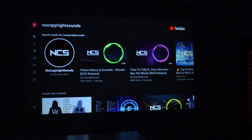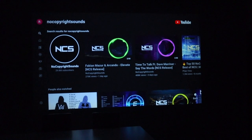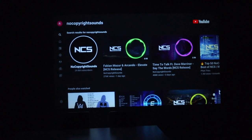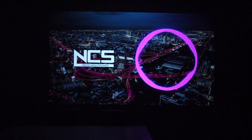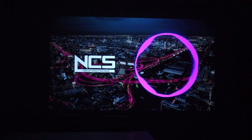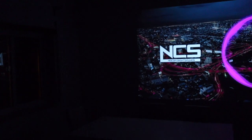Let me try to show you the best I can — of course through the camera microphone — the sound of the speaker. Remember this is a 2x5 watt speaker. I'm going to move further away from the projector.